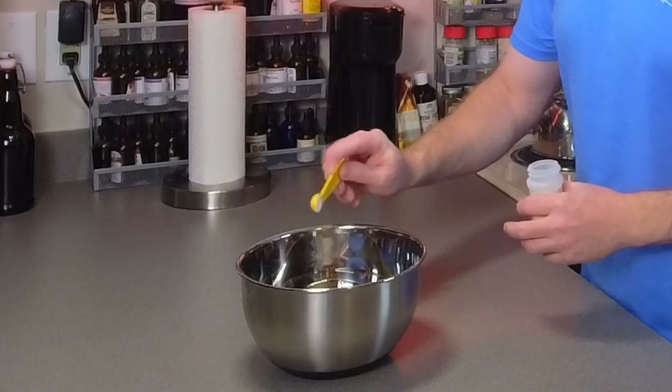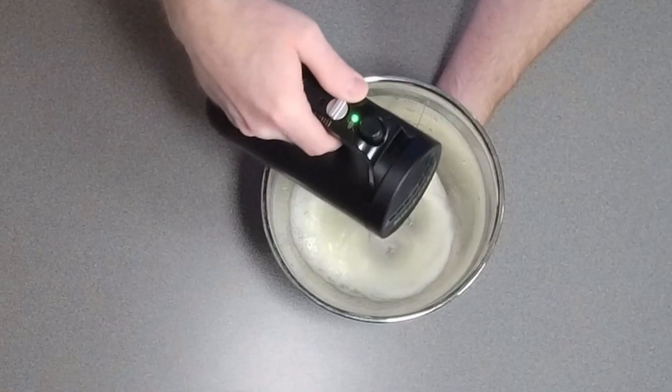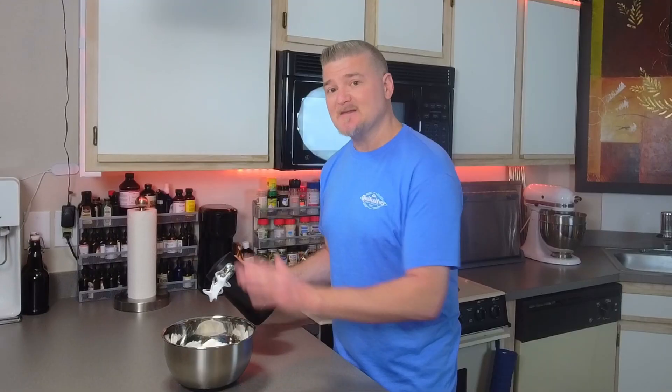Now we'll add 1/4 teaspoon cream of tartar. Then we'll take our hand mixer and get these whipped to stiff peaks. Now that we've got these good and stiff, we're going to go ahead and shut this down and set it to the side while we get our dry ingredients mixed up.